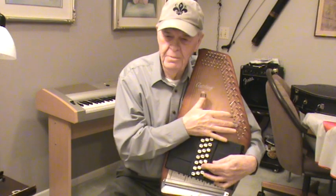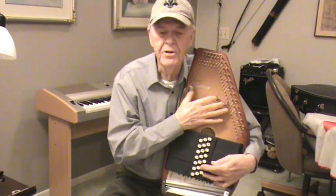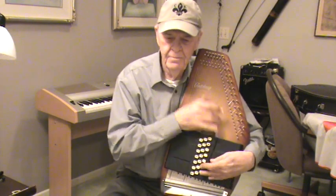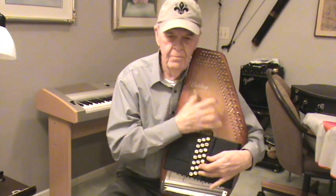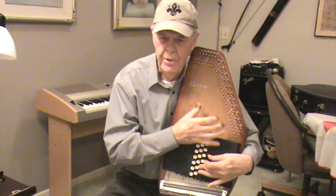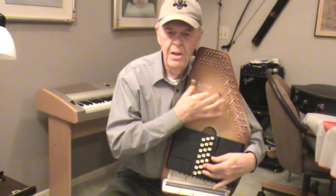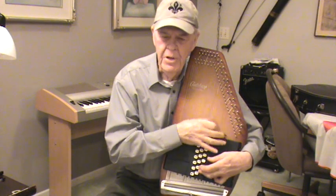So anyway, here's kind of what you do with it. We'll do a little bit of Amazing Grace. Amazing Grace, how sweet the sound, that saved a wretch like me.